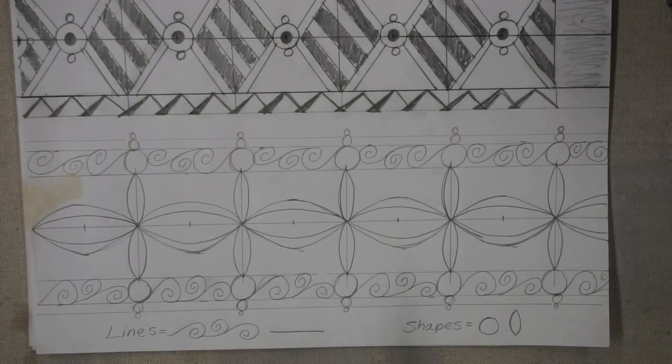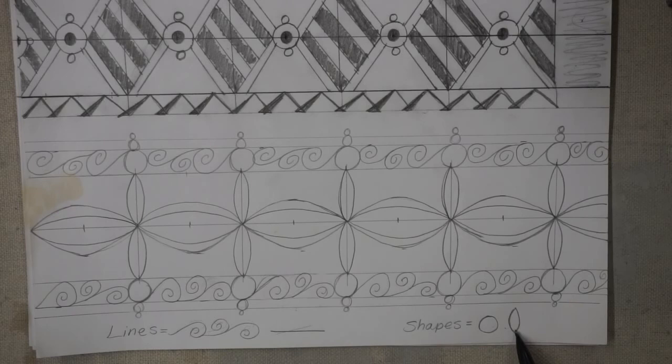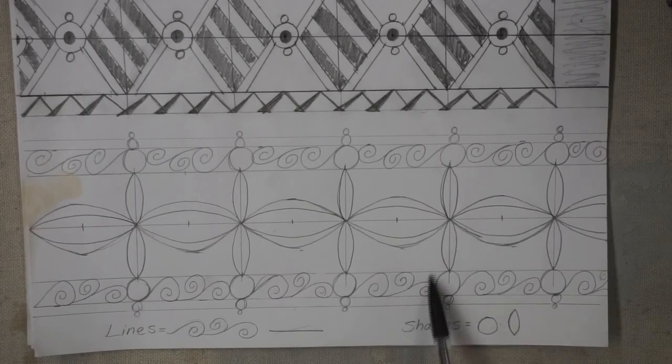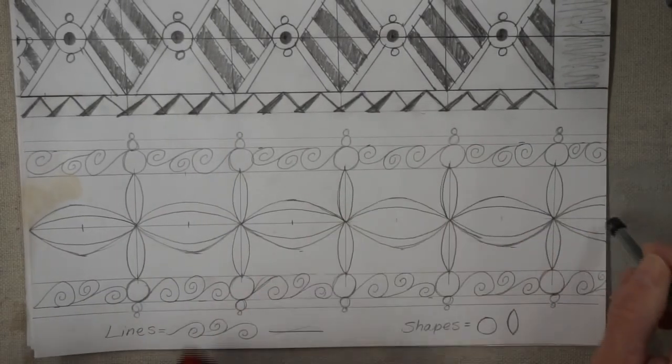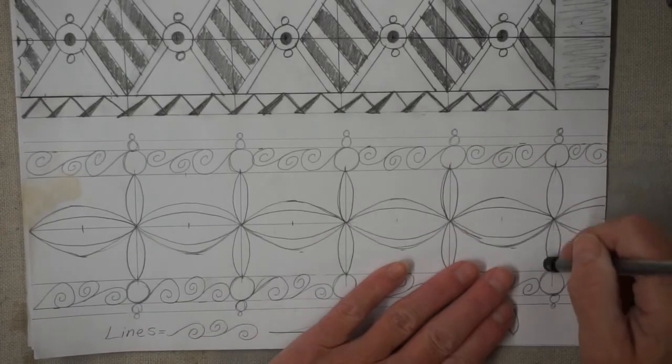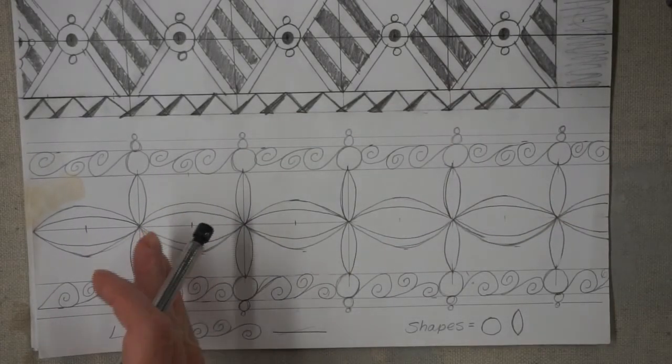I finished my second design. For my lines I used a reverse swirl curlicue and a straight line — I didn't want to add another complicated line because it would look too messy, so I added a second band which gives it clarification. You can add bands in different sizes for a cool effect. For my shapes I used a circle and an oval, altered slightly with a point at either end to create ellipse designs. If you want to erase the grid marks to see your design better, you can absolutely do that — it's not necessary but it helps visual learners.